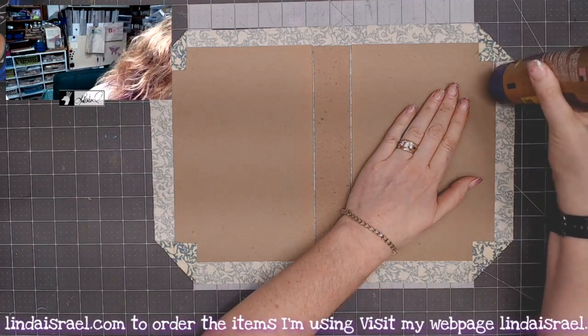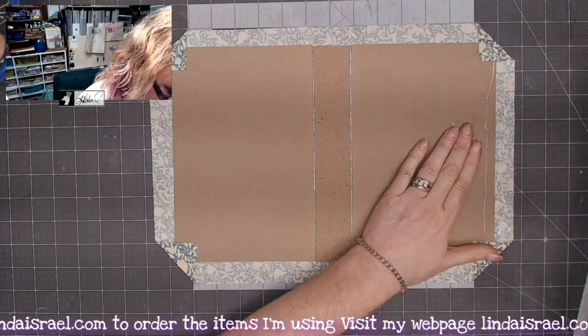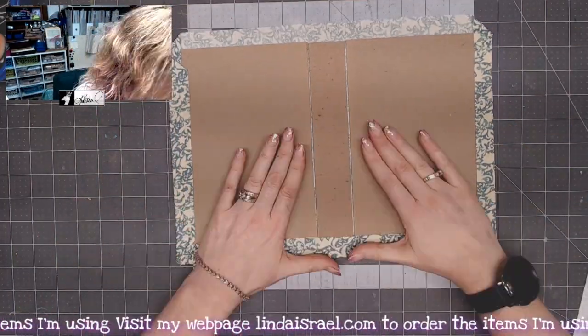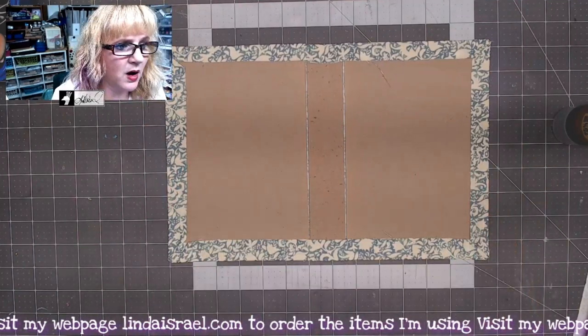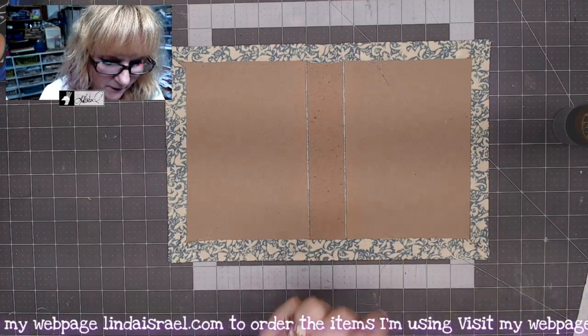Now that I've got all the corners done, I'll start putting glue on the sides and folding them in, then I'll do the top and the bottom. While that is drying just a little bit, I'll talk about the inside and then we'll finish putting this together.